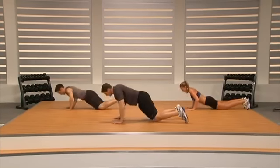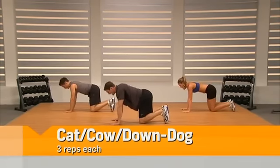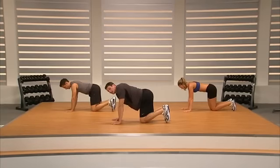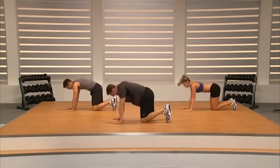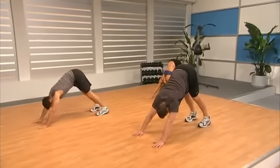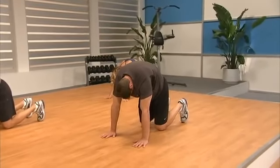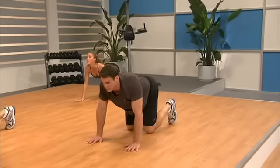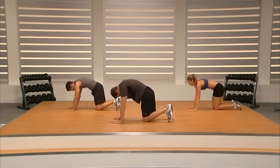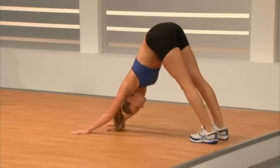We're going to pop up into a core series — cat, cow, down dog. First, suck our spine up toward the ceiling as we breathe in and get a little stretch. Go into cat, then down into cow as we breathe out. Drive our heels into the ground, hips toward the sky, and up into down dog. Return to the floor. Cat, cow, and back up to down dog — stretch those hamstrings.